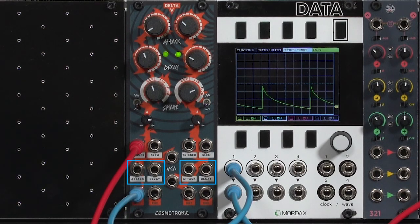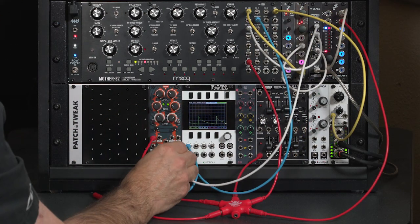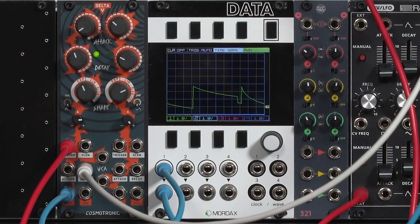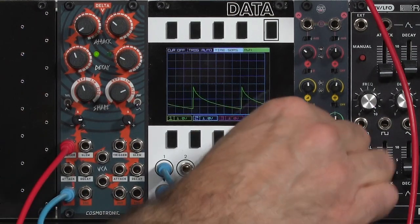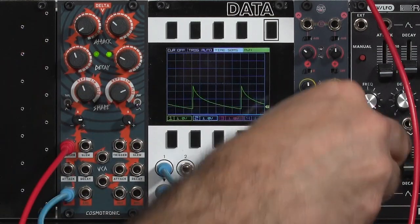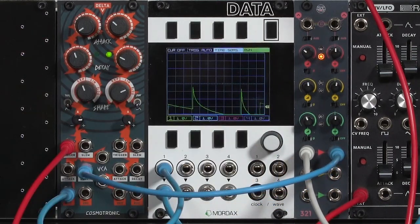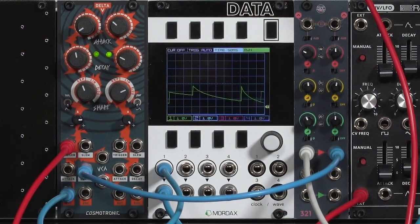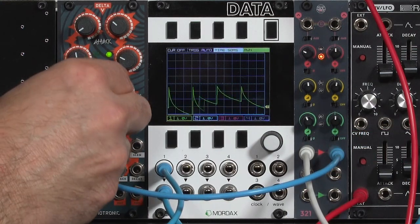There's also voltage control of the attack and decay times. As a quick example, I'm going to copy my keyboard pitch and run that to decay, so each note gives me a different decay time. Normally high notes have a shorter decay than low notes. There is no attenuverter on these inputs, so I'm going to run through a utility mixer, take that out to my decay time, and invert it. Maybe cut it back to an even more subtle effect — go a little faster, sharper shape.